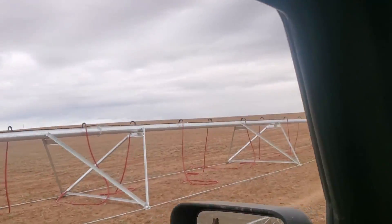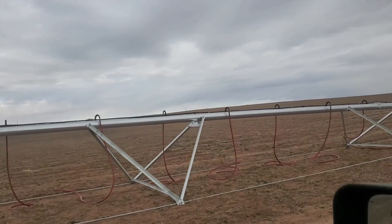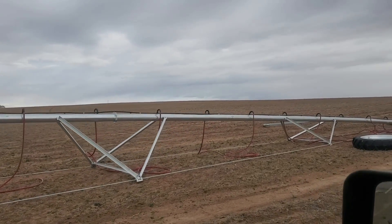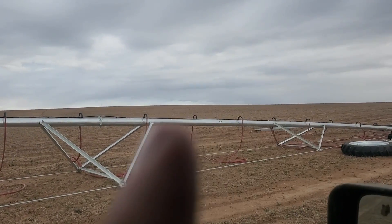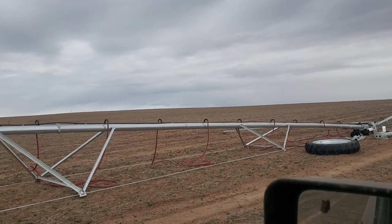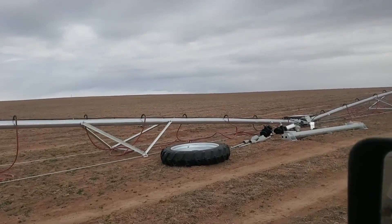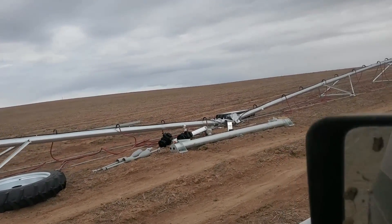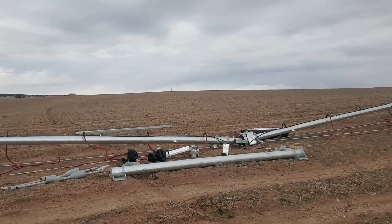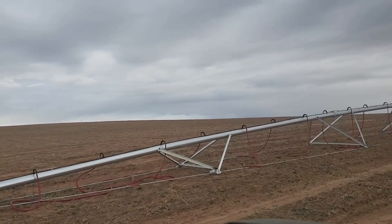Got all the towers put together. Hoses put together. The little goosenecks — these little black things right here — got all those put on yesterday. Got the hoses connected. Hopefully today they start working on getting the towers put up and the tires on, the gearboxes. So it's going good, everything looks pretty good.